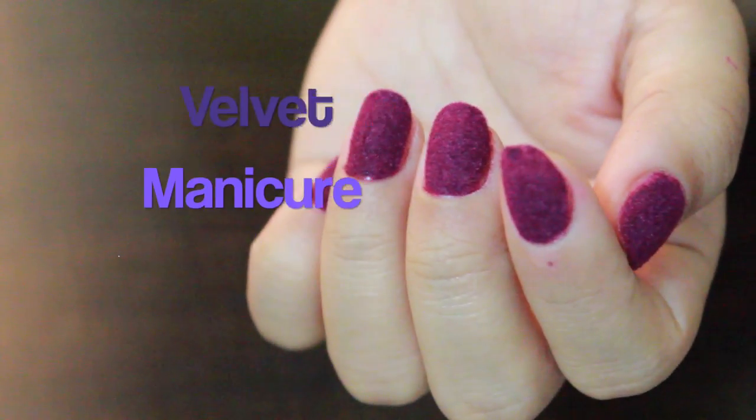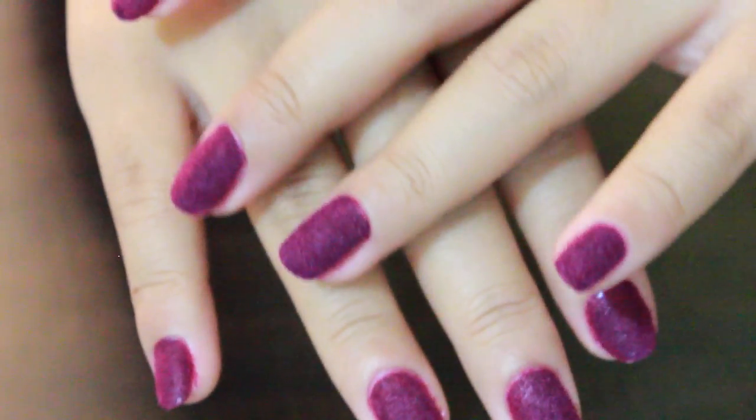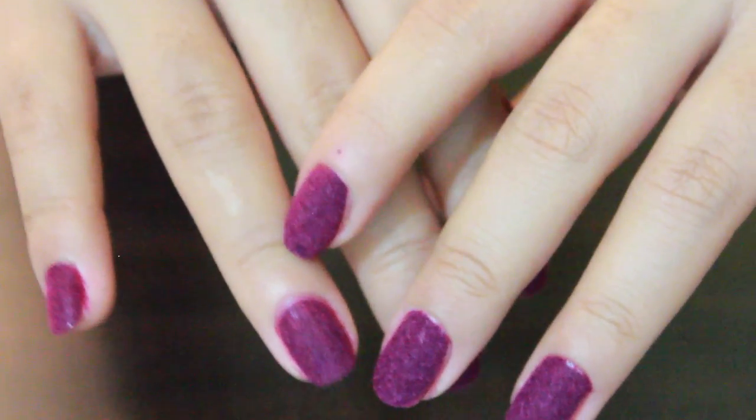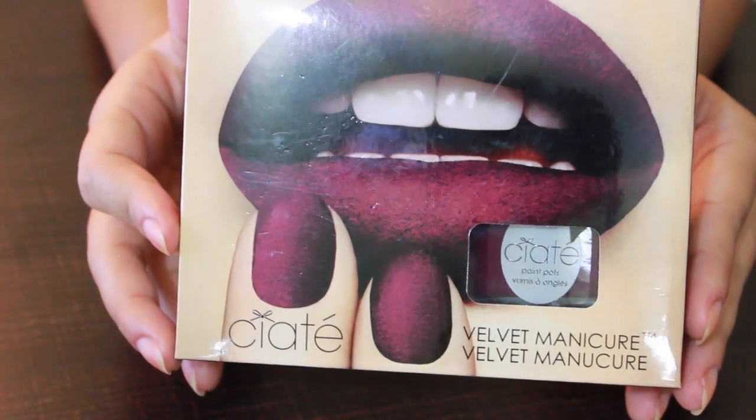Hey guys, welcome back to my channel! Today I'm going to show you how to create this gorgeous velvet manicure. I sound a bit different today because I have a bad cold, so excuse my nasal voice.